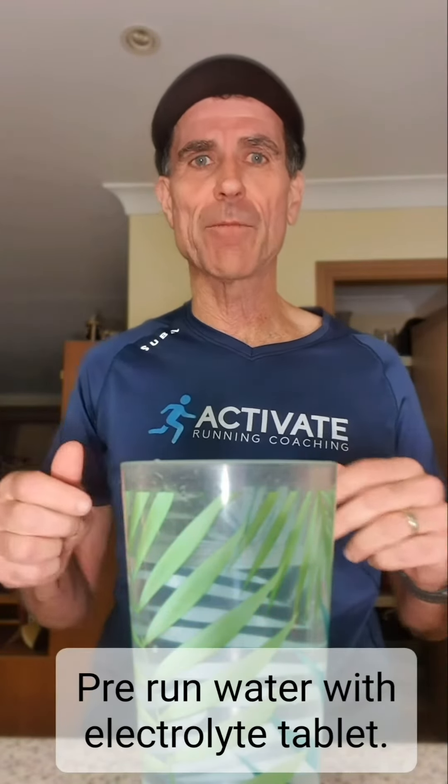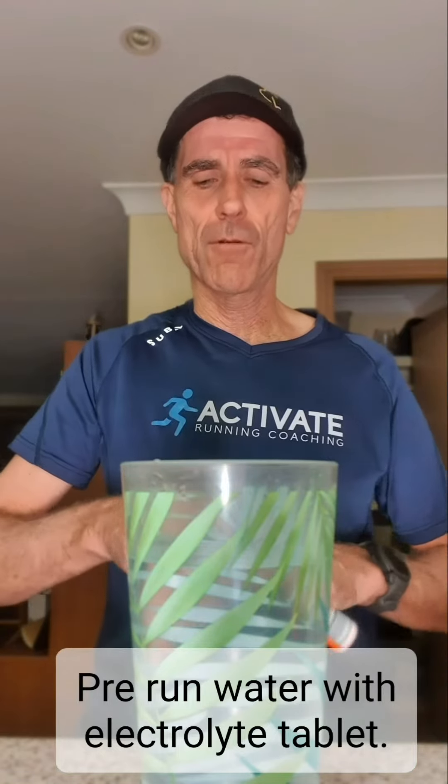Good morning Stampeders and park runners. I'm just preparing my pre-drink for park run this morning — it's about seven o'clock. I'm going to put an electrolyte tablet in my drink that I'll drink in a minute, and also prepare my during-drink with half an electrolyte tablet. I'll also get ready my post-running drink by putting the other half in.